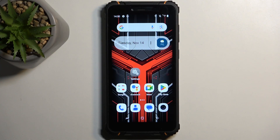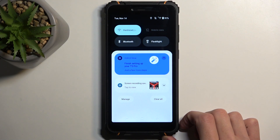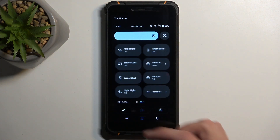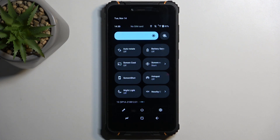To get started, pull down your notifications by swiping down from the top of your screen, then swipe down once again to extend the list of visible toggles. On one of the pages you should have your power saving mode — if you don't see it on the first one, you can swipe to the left to show additional pages.